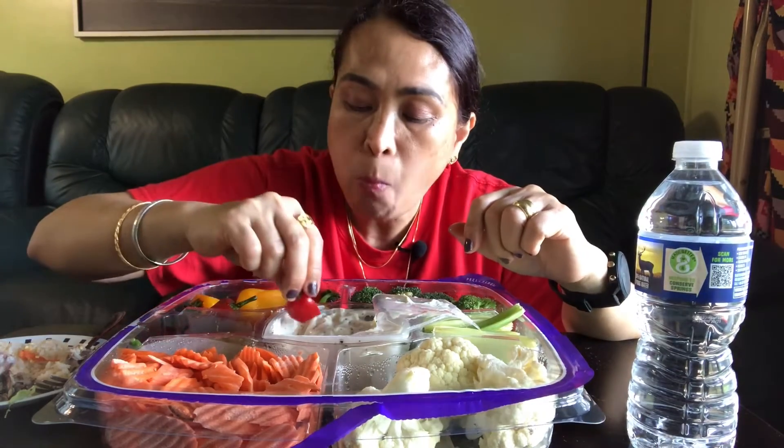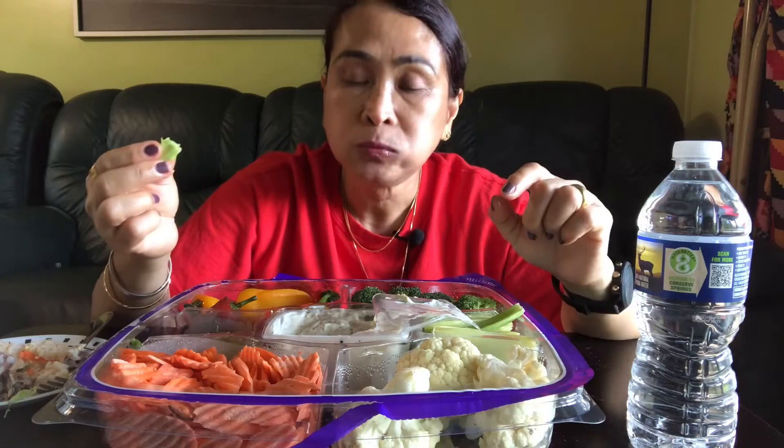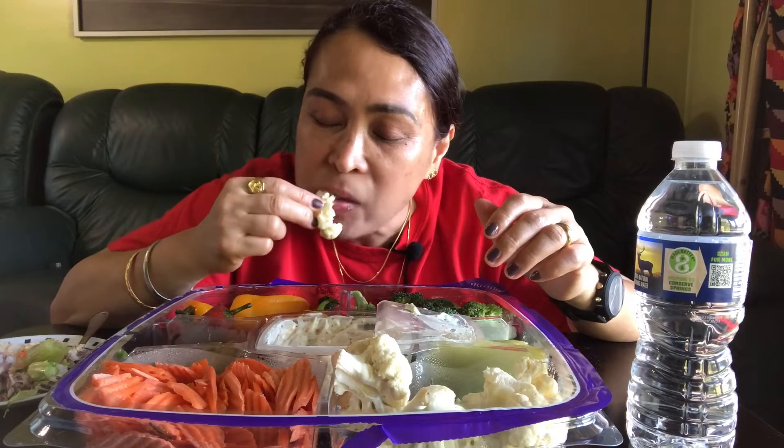There are seeds here, guys — the bell pepper, the red bell pepper. It's an antioxidant! Broccoli — the dip is so good with it. Salad dressing — so delicious, masarap!